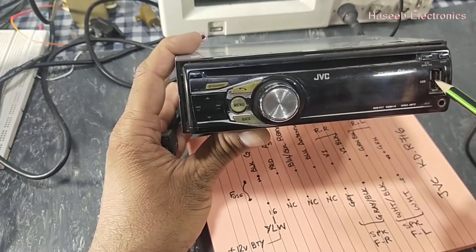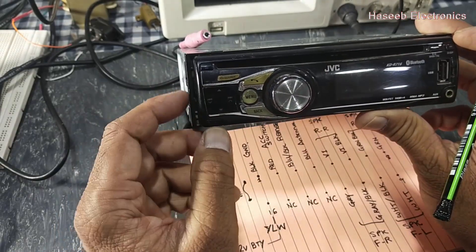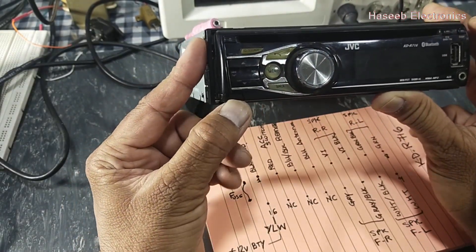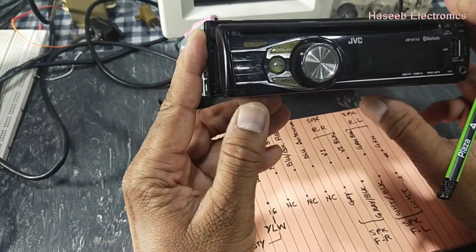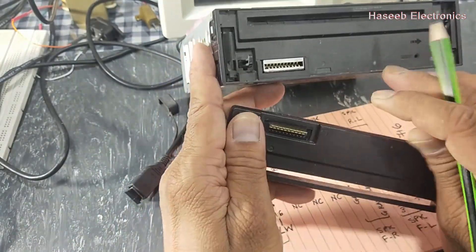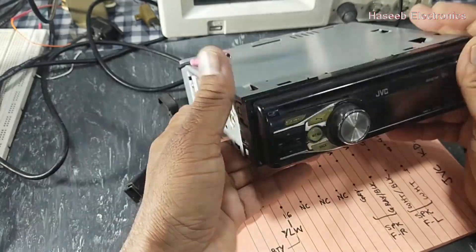On the panel we have a USB connector, an auxiliary audio connector, stereo input, and a CD slot with different buttons for radio. In the bottom corner we have a push button to unlock the front panel. By pressing this catch we unlock the front cover, and here we have female and male connectors for the front panel, so this front panel can be removed easily.